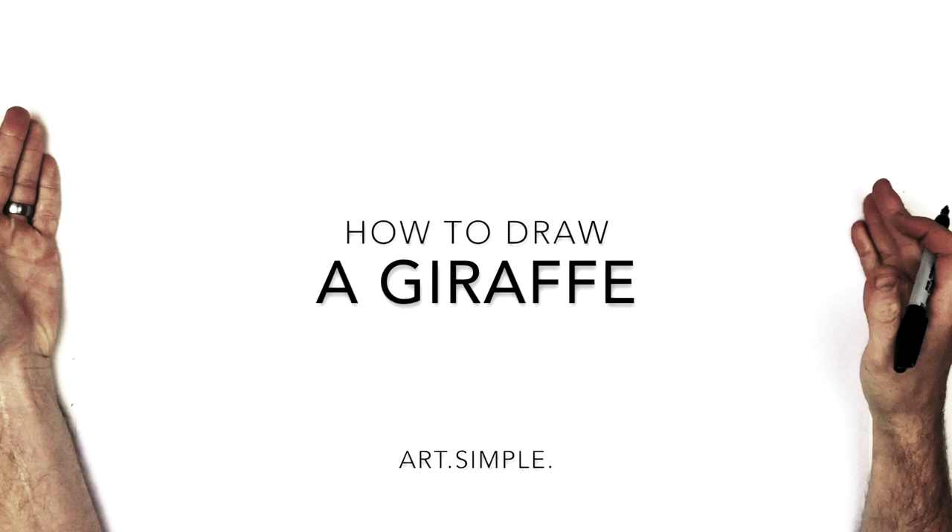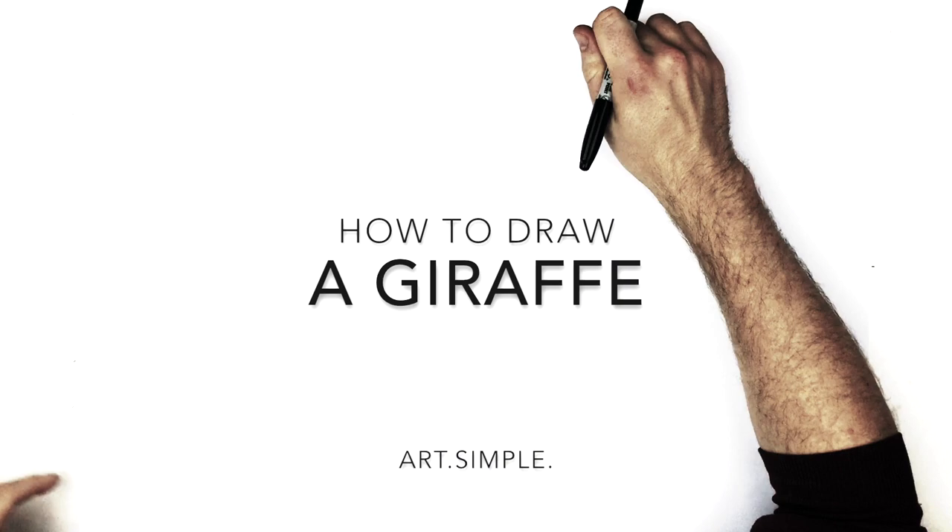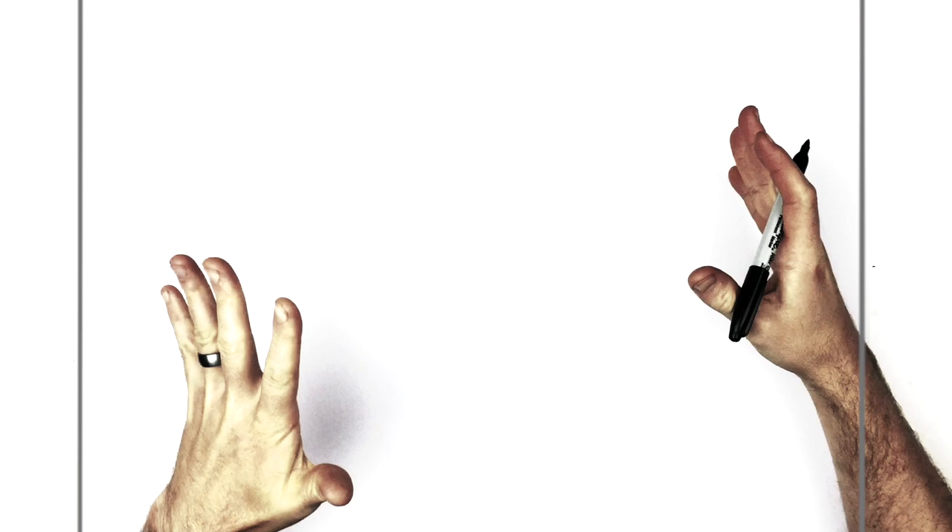Hey everybody, welcome back to another drawing tutorial. Today we have a giraffe. So a giraffe's head — we're on a landscape page, use a pencil, hit pause when I go too fast. We're going to start straight away, going up to the top of our page and start with those antlers slash horns that giraffes have right at the top.